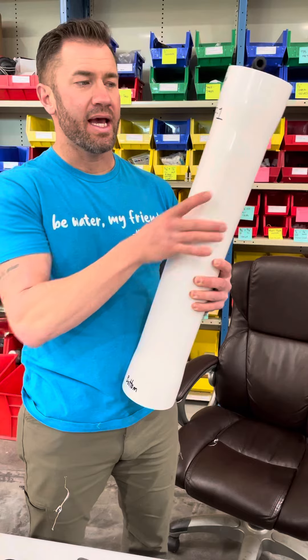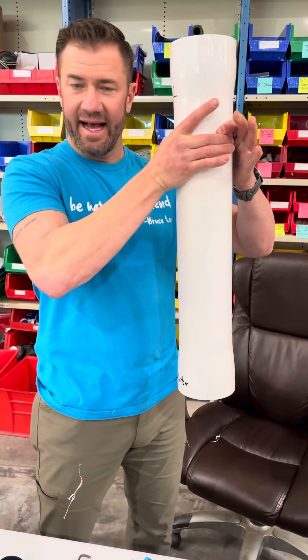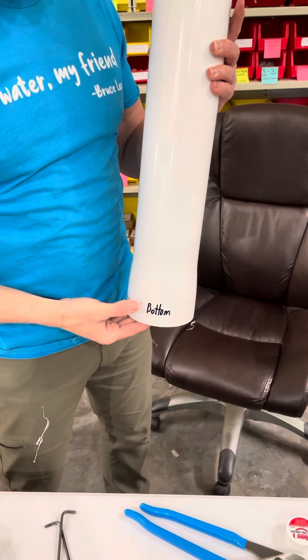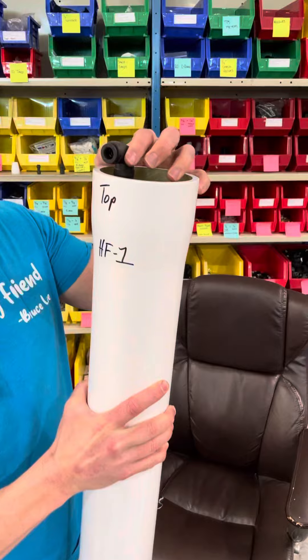I think you've done that before, but the bottom bracket will be too low to fit around this. That's okay — the top bracket will just clamp onto this and hold it, and that's going to be fine. I put on here 'Top HF1' — that's just for us, that's what kind of membranes are in there — and 'Bottom', so you know which side is up.